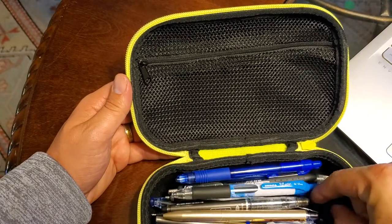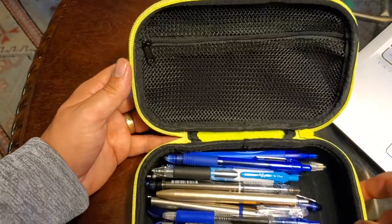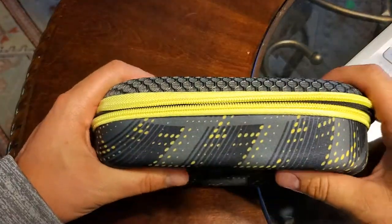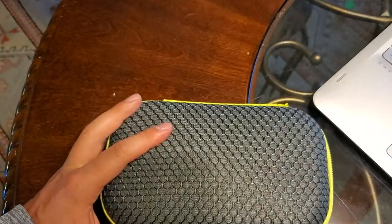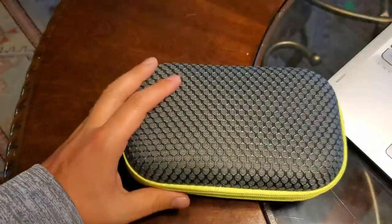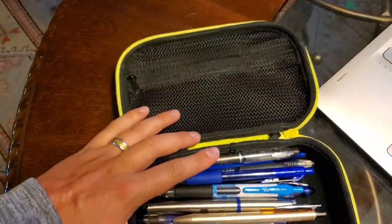I will definitely be doing a fuller review of this, probably in the near future. I've got a couple other pen cases that I'm going to do first, but it's got a good solid design. I actually have another one here that I'm going to do a video of, and you can stack them. I think this would hold up decently well in a backpack over time. I'll be doing a more thorough review in the future.